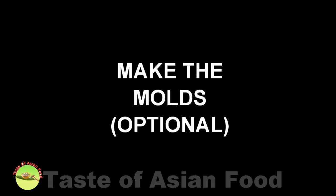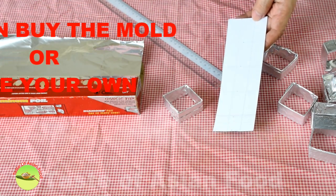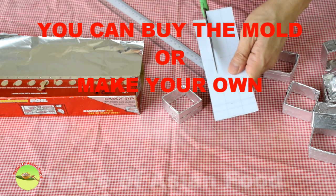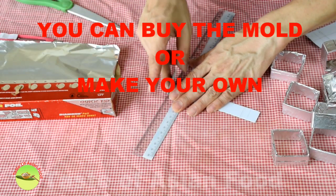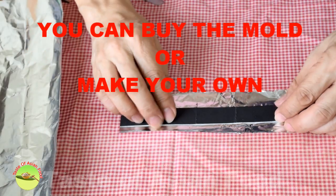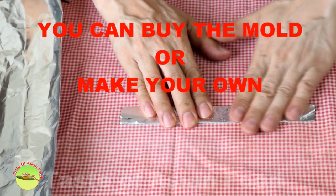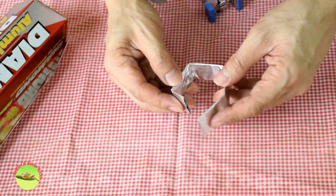If you plan on only making pineapple cakes occasionally, you can opt not to buy the mold, but make your own with cardboard and aluminum foil. Get a piece of cardboard and cut it to about 2 cm wide and 18 cm long. Make folds at each 4 cm interval, then wrap it with aluminum foil. Connect the two ends with cellophane tape or a staple.